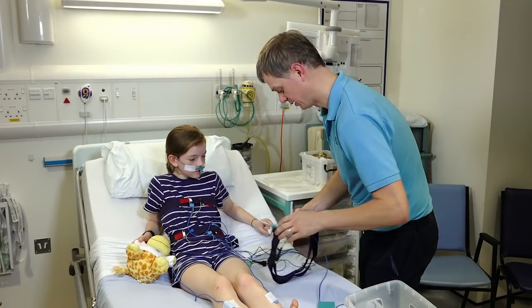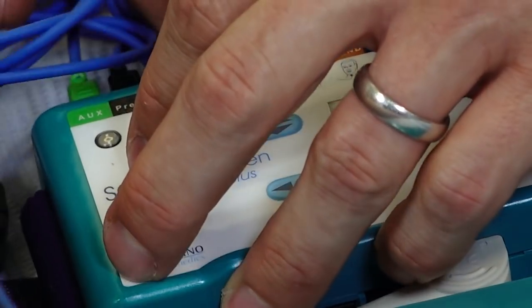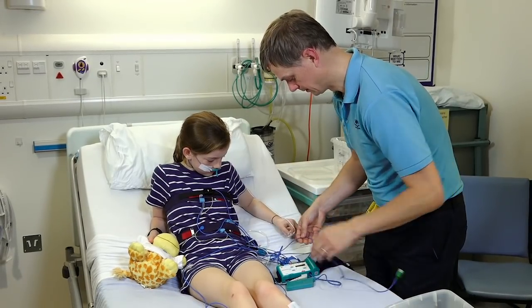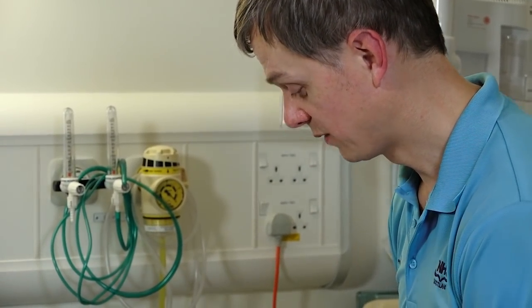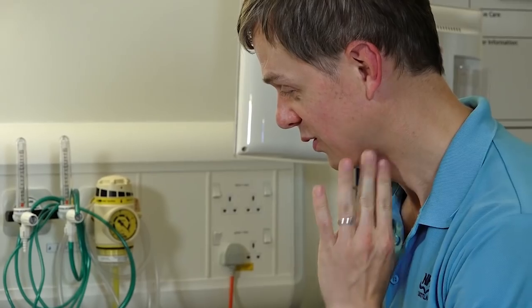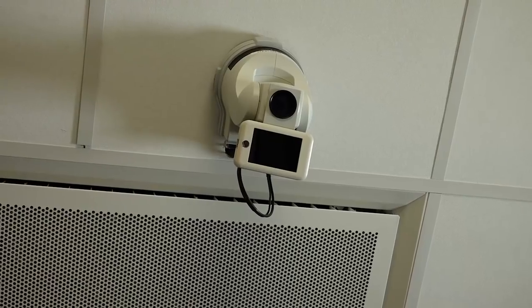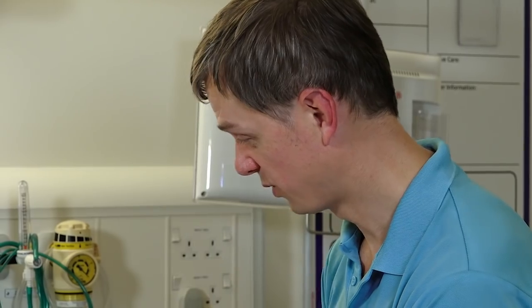Let me just plug these in and get you sorted. The sensor at your neck helps us pick up snoring by detecting vibrations. We also have a microphone and a camera — that camera at the side will help us work out what's going on too. Sometimes the noise or pitch of your breathing when you're sleeping can help us work out what's happening.